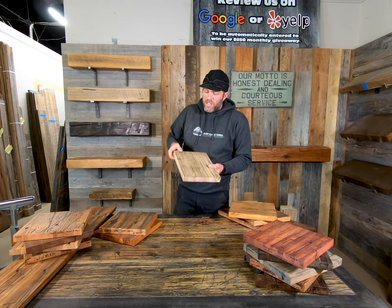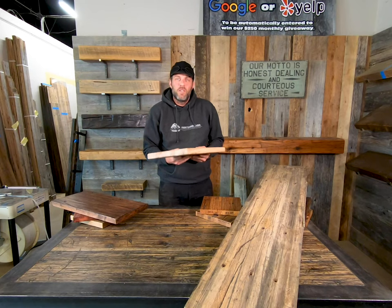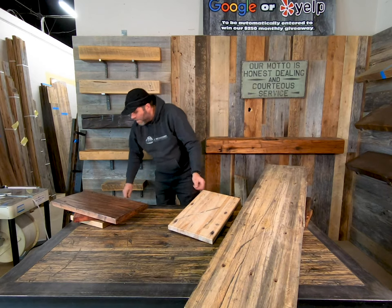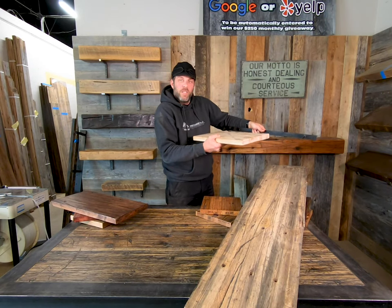Pulling these out of the trucks, take the bolts out, clean it up. This is a super easy product to work with. Glue-ups, tabletops, benches, desks, great for shelving. We actually sell a floating bracket where you can drill into the back of the material, mount this on your wall, and slide this right on.